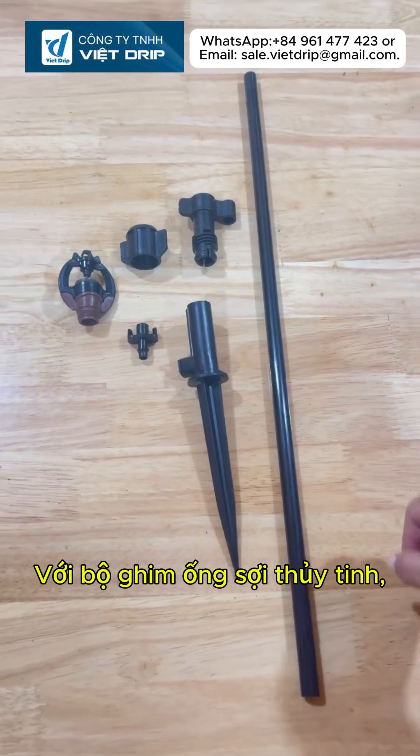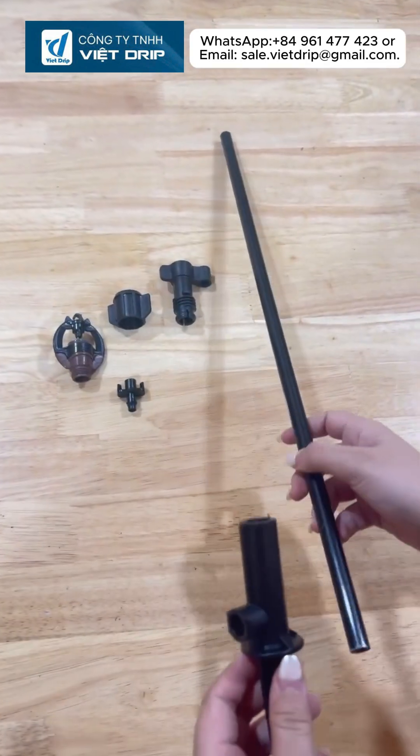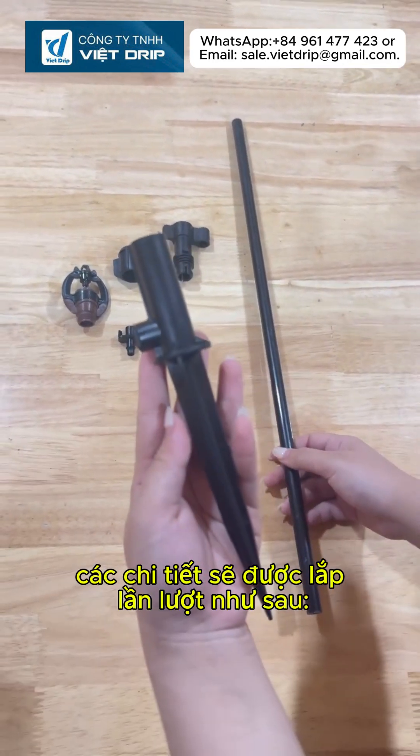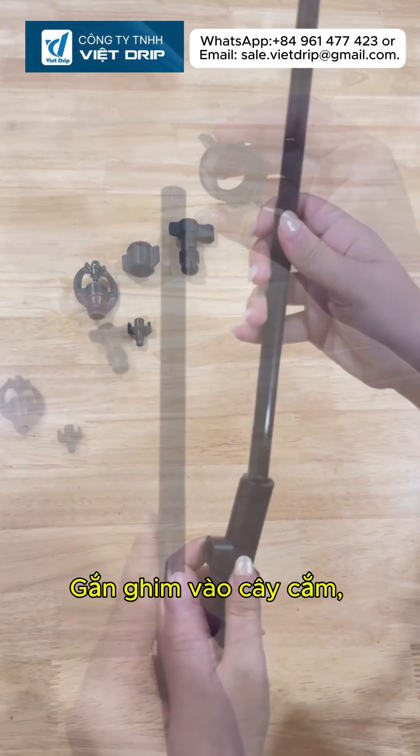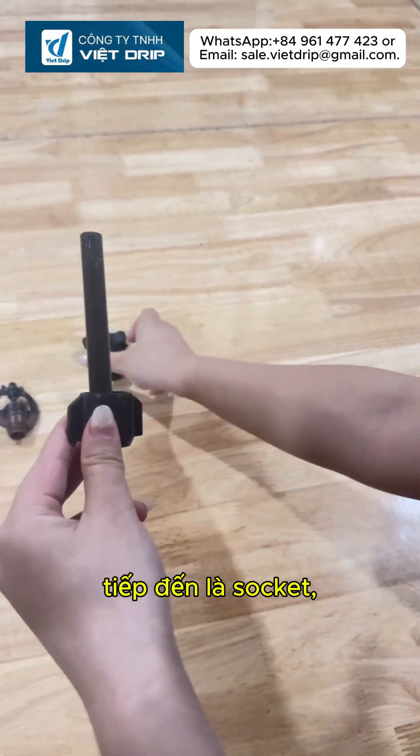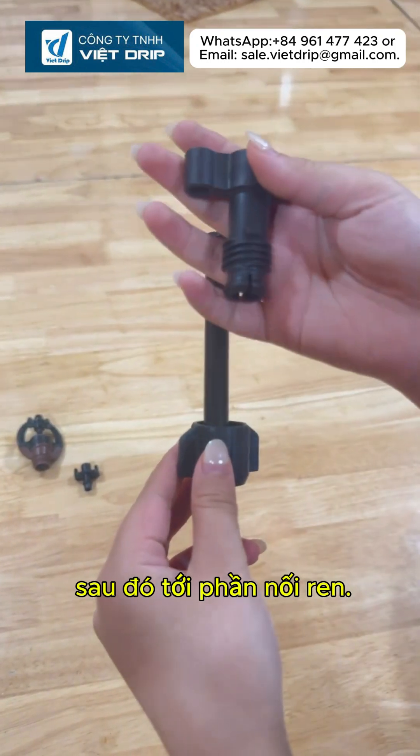As for the fiberglass stake set with clip, the parts are connected in the following order. First, attach the clip to the fiberglass rod. Then, insert the socket and continue with the threaded joint.